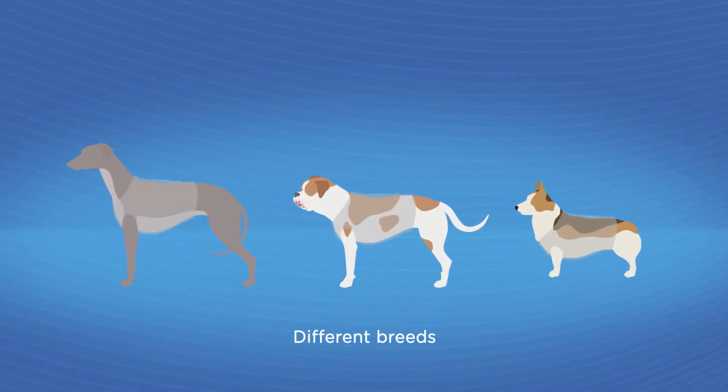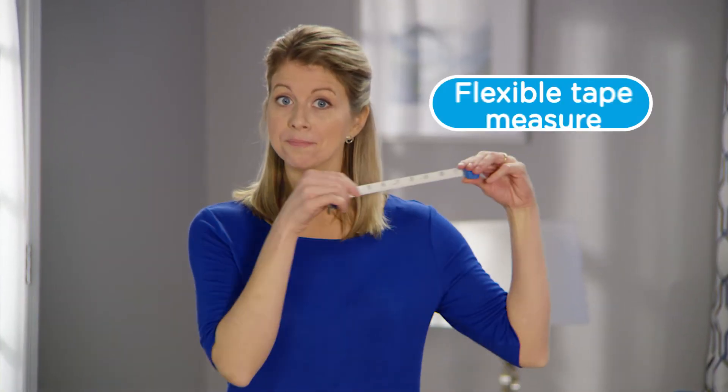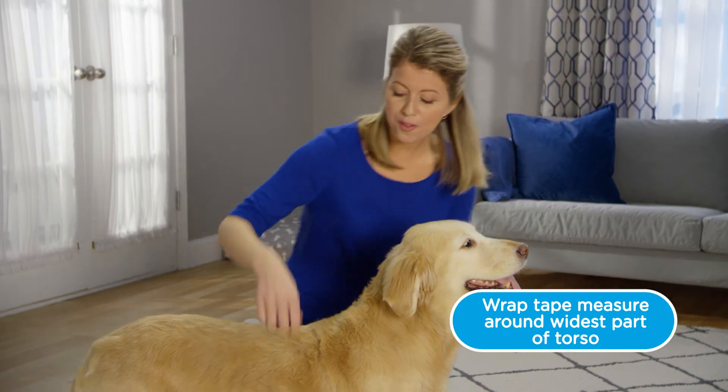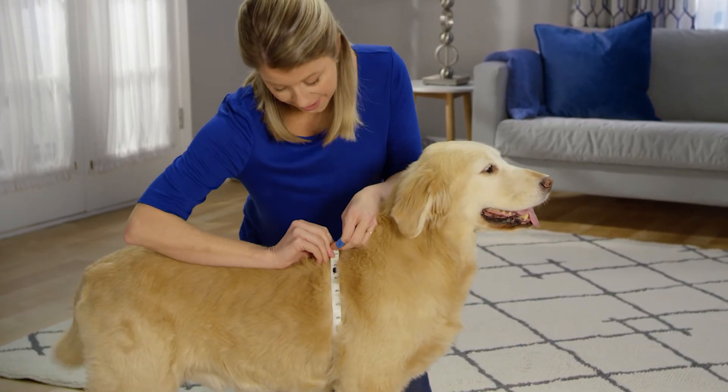There are bulldogs and greyhounds that weigh the same, so it's not just about weight and height. Let's take out the guesswork and take out a flexible tape measure like this one. For your dog's unique and proper size, wrap your tape measure around the widest part of your dog's torso, kind of right behind the armpits of the front legs like this.